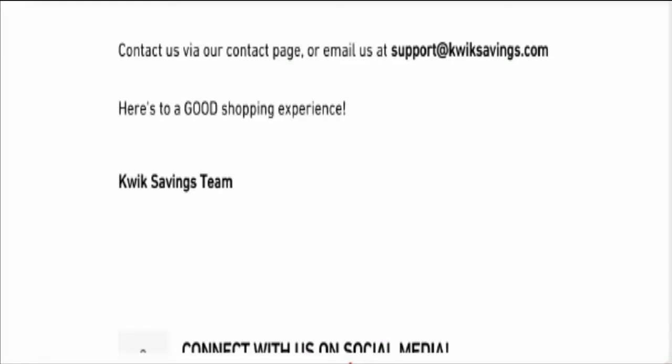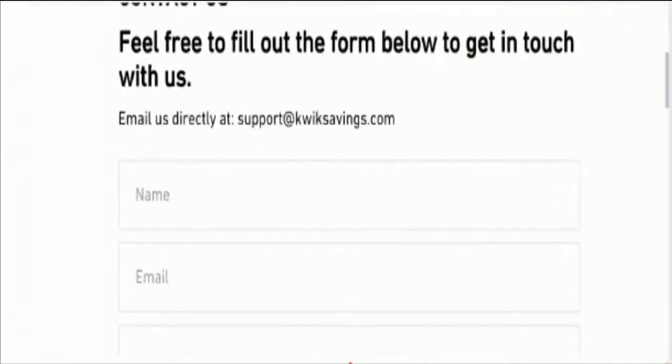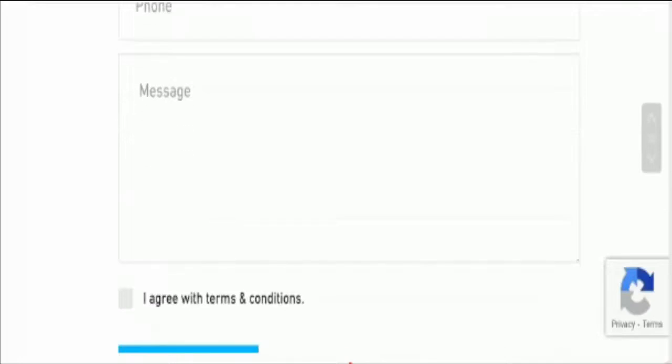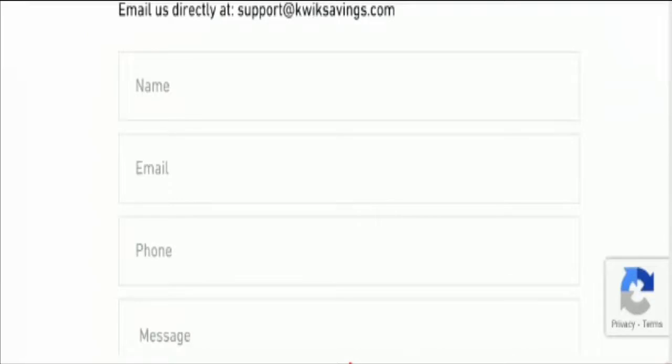Now let's move on to contact details. This is the contact us page and they have not provided contact details like official address or contact number, but they have provided an email address which matches with the domain name, which is a good sign. However, you should know that most scam and problematic websites use emails starting with 'support', 'desk', 'healthcare', etc., so you need to be aware of this factor.